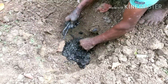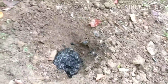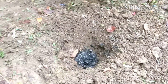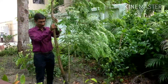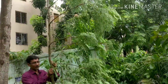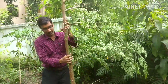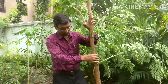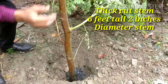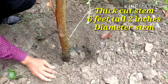This is the branch of the moringa tree — around seven to eight feet tall and approximately two inches in diameter. This is the cut branch being planted.